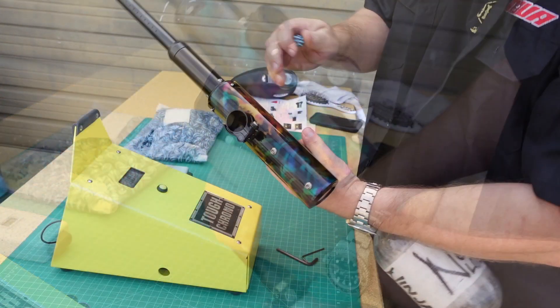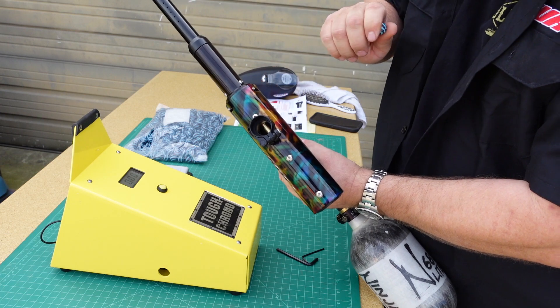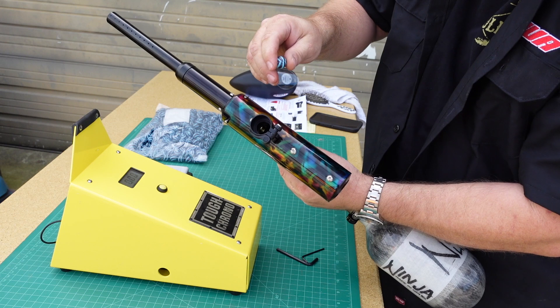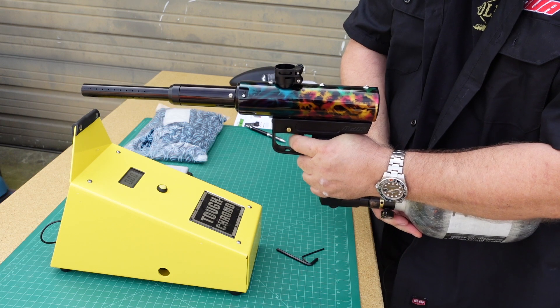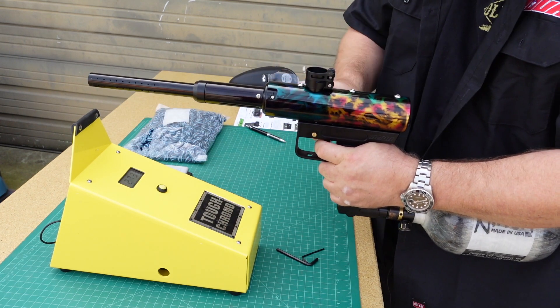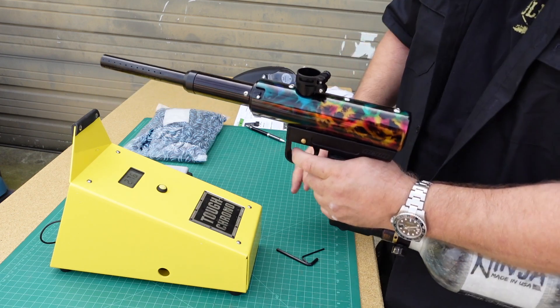Let's check the velocity. The Supernova does fire from a closed barrel position, so if you're going to drop a ball in there to test fire, you're going to have to aim in a safe direction and pull the trigger. Okay, we've got one in there — 273, 276. Not too bad.